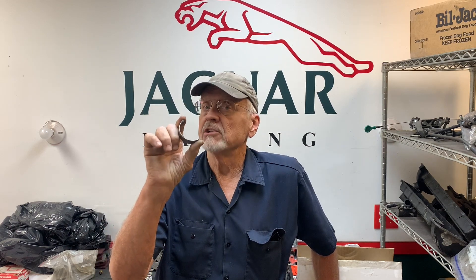Hi, I'm Bob Knote and on this episode of the Camp Chaos Chronicles, I'm going to show you how I set the crankshaft bearings up on a Jaguar V12. It's kind of a big deal.